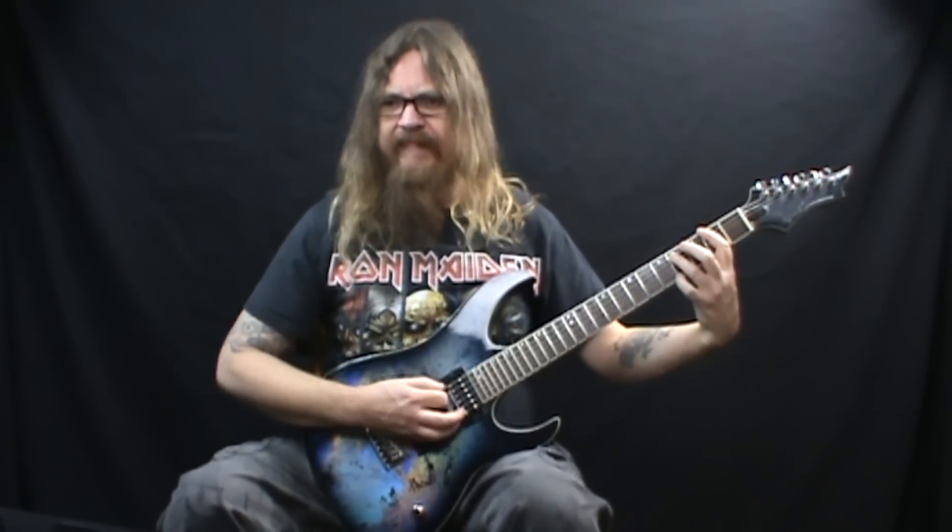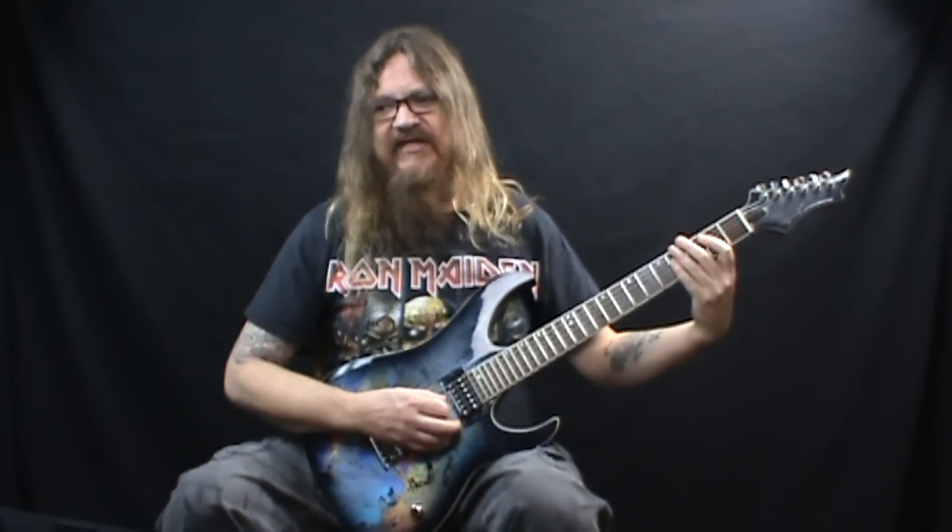Now we're going to do a D5 over A, which is simply just a standard open D chord, but we're going to play the 5th string open with it. Then we follow that with this little short run: 4th string open twice, and then the 4th fret of the 5th string to the 2nd fret. That's counted as 8th notes — it's beats 3 and 4 of that measure, 3 and 4 and.